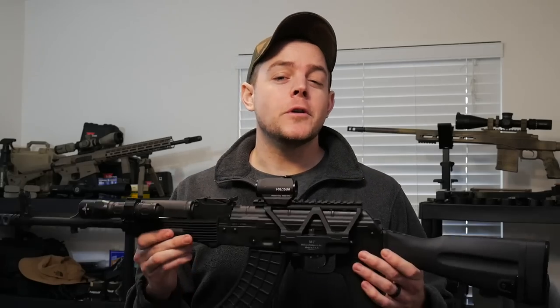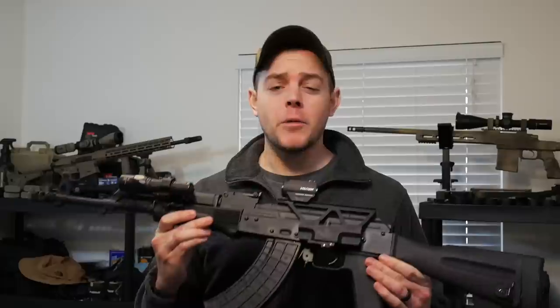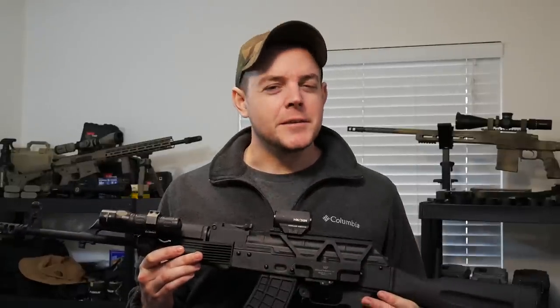How you guys doing? Welcome to Country Mash. Today I am sharing my long-term review on the beloved GF3 PS AK-47 from Palmetto State Armory. We're going over the good, the excellent, and some of the ugly.